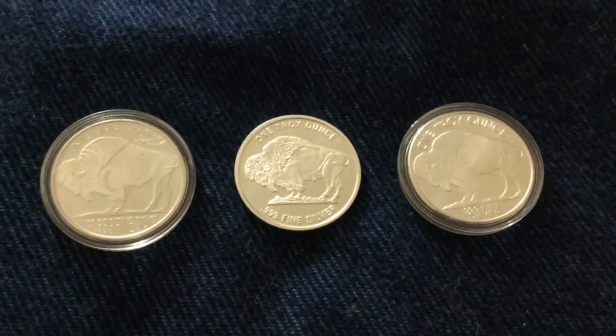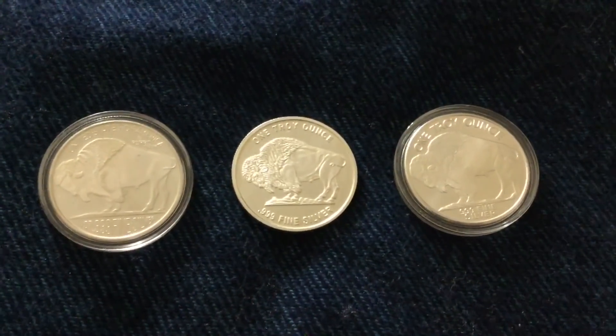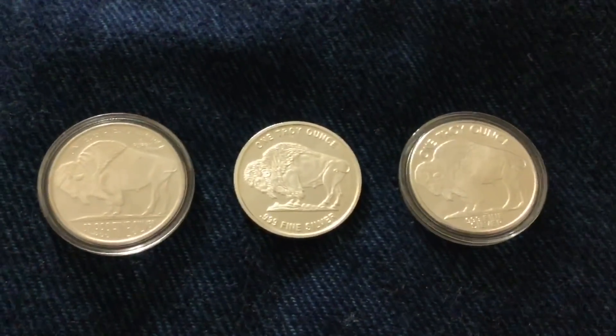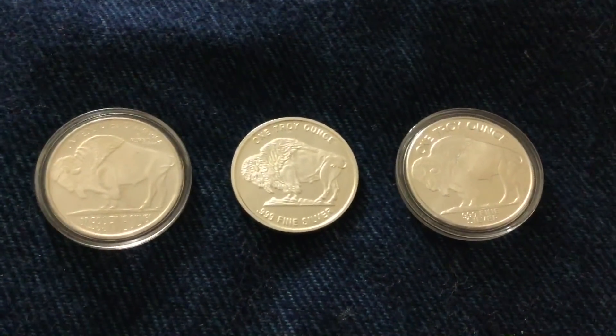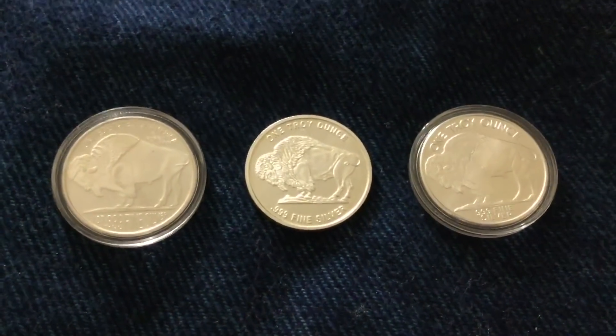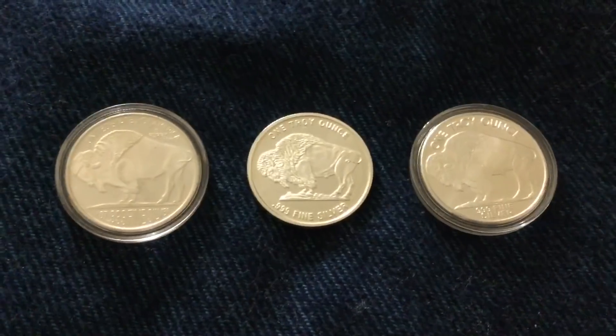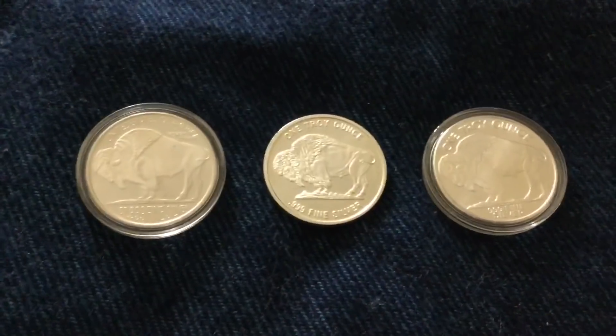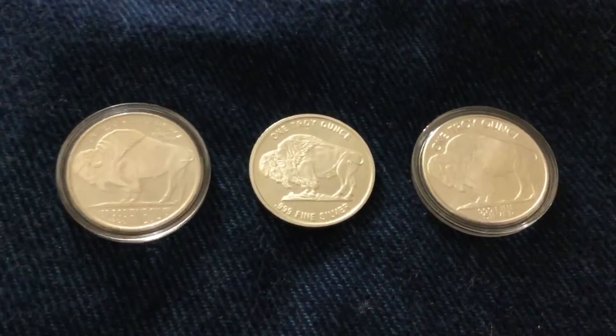And I want you guys to let me know in the comments: what's your favorite silver round? Or do you typically try to stay away from rounds and only stick to government-minted coins? Let me know in the comment section down below. Also, do you think the silver buffalo ever will be a coin? Obviously not the older ones, but do you think there's ever going to be a day where they become coins? I don't know, but I wouldn't be mad at it. Let me know anything and everything related to silver, silver rounds, silver buffaloes. Thank you guys so much for watching. I'll see you tomorrow.